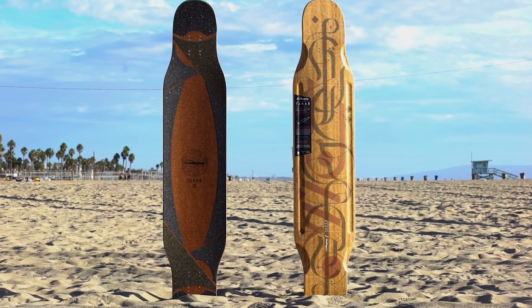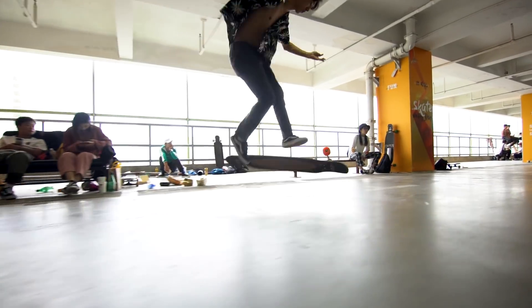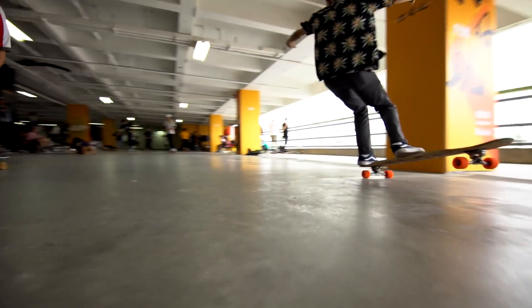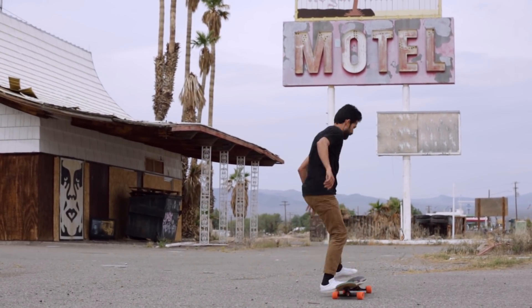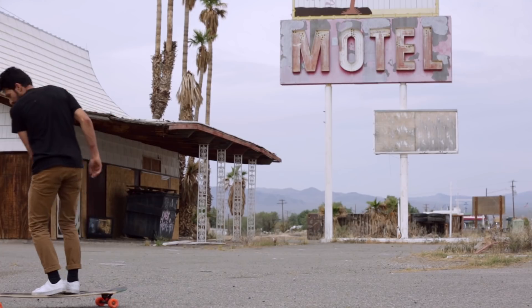We at Loaded Boards are proud to bring you our latest step in longboard dancing innovation with the Tarab. With the Tarab we wanted to bring a lighter weight, more durable, and symmetrical board to the dancing lineup — that is also great for cruising around, doing just about anything, or maybe even just looking good.